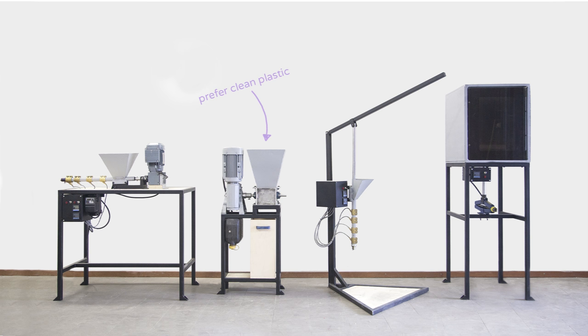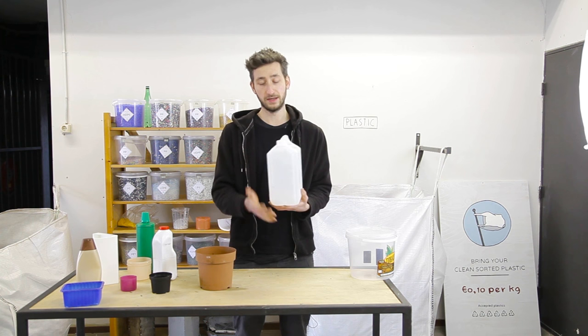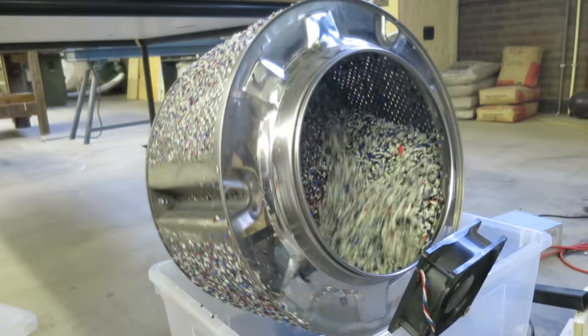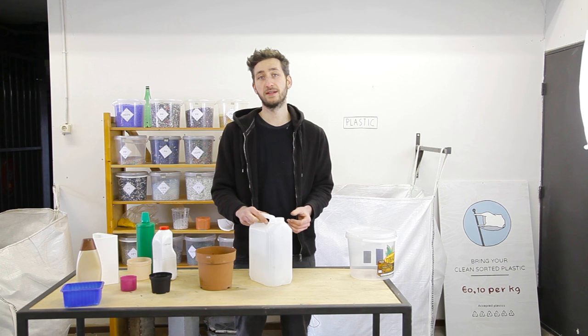The machines we built prefer to work with clean plastic, and there are a few ways to do this. You could wash the plastic in its original shape, ask people to only bring clean plastic, or shred it and wash it afterwards. We made a few prototypes for this. It totally depends on what you like and where you live which works best, but overall the cleaner the plastic the better.